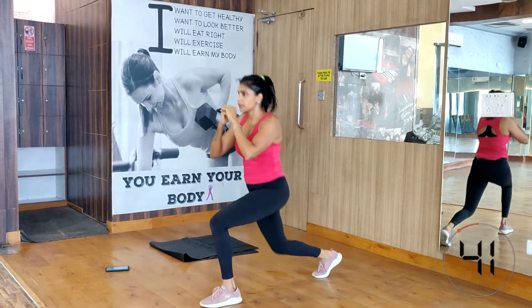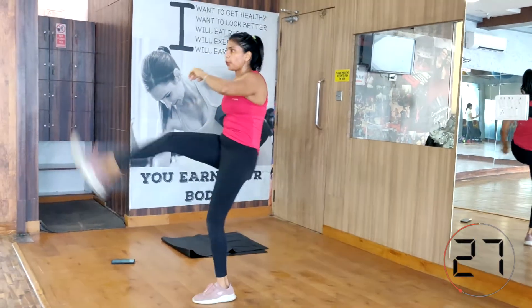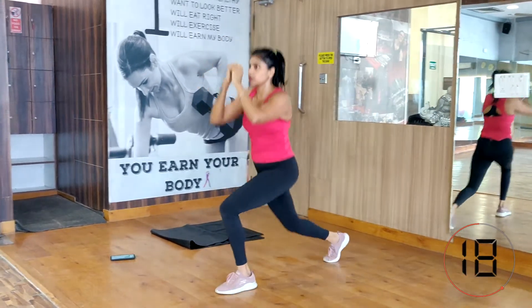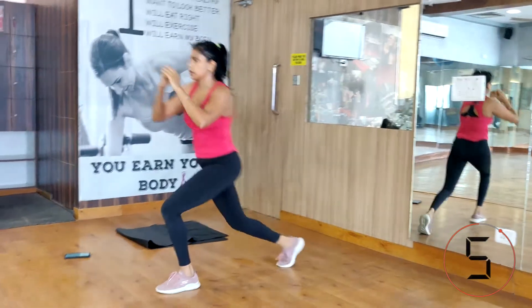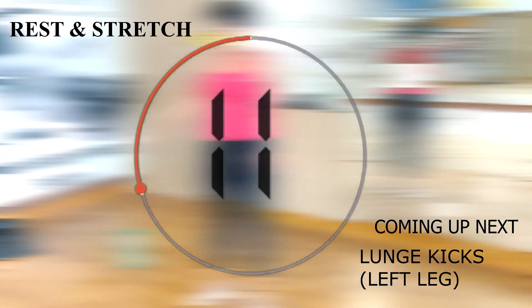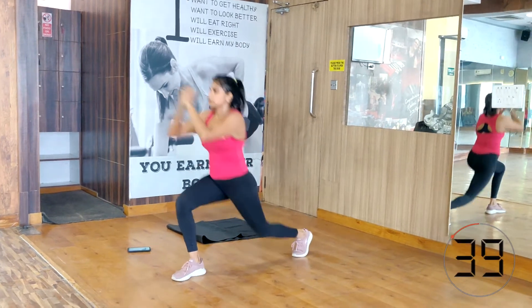Lunge and kick. For correct lunge form, please refer to the video in the description below so you don't compromise your form. Here we are doing a rear lunge — step back with the right leg, lunge, then kick with the right leg while maintaining your balance. Repeat for 45 seconds on one leg, then switch to the other side. If you have any knee issue or cannot do lunges, just do the kicks — it will also elevate your heart rate.